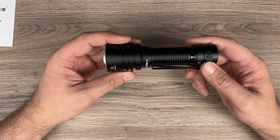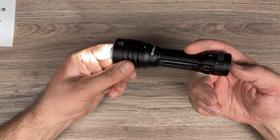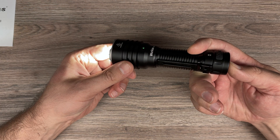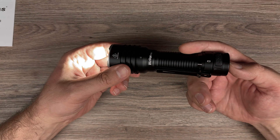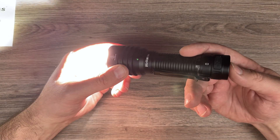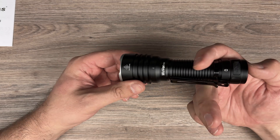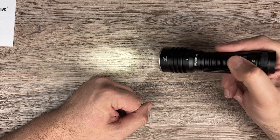So the flashlight UI looks like this. One press turns on the flashlight. Hold to switch modes. And then you can double press for turbo, or you can double press it for turbo from off. If you hold from off, it will go into low mode — it's eco.